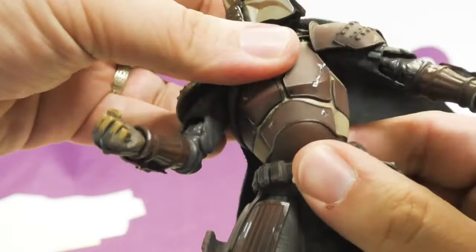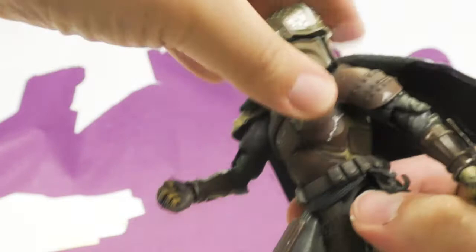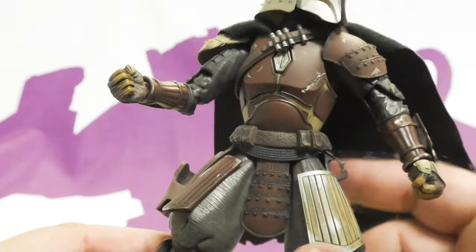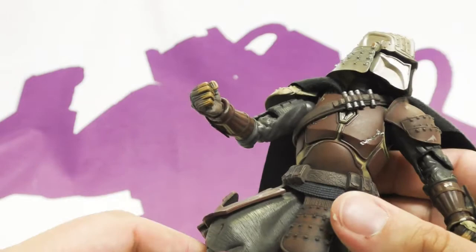He has a ball jointed lower torso — it's a double barbell that goes one up and one in there, so he gets forward, back, and all kinds of posability. His waist piece is a separate loose piece but sits nicely so you can move it out of the way. It's a softer plastic so you can lift his skirt flap up.